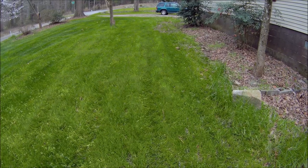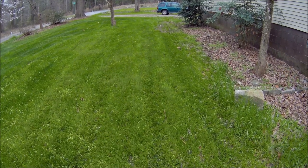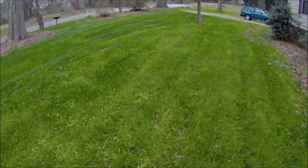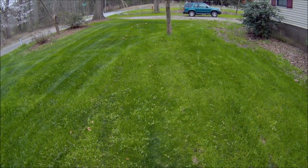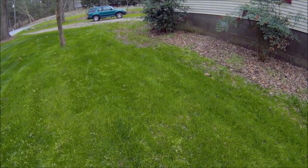Here we go again, still talking about Black Beauty — that Jonathan Green Ultra Supreme grass seed. This is about the middle of March 2020, so we're like seven months or so into the experiment.